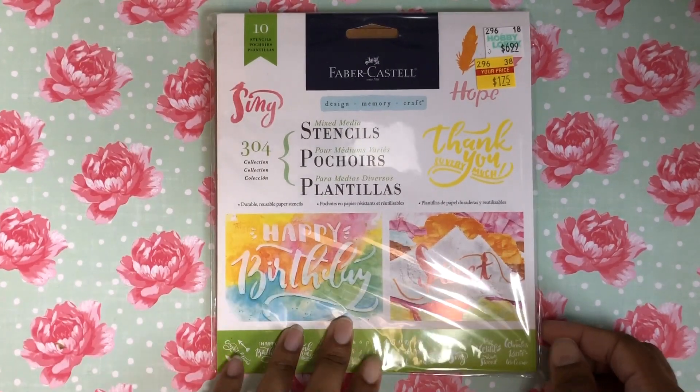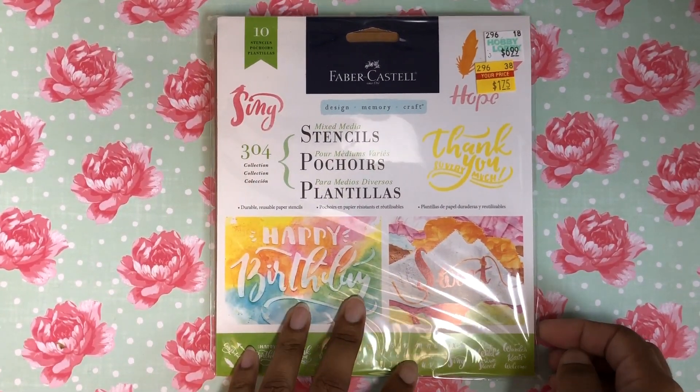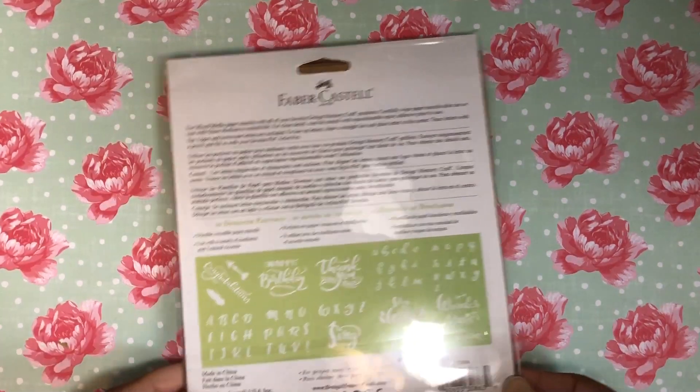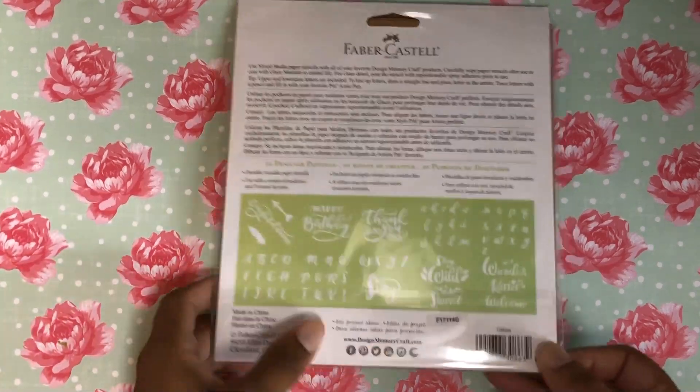I got these stencils — I passed them up several times, but I saw one left in one of the stores I went to today and it was a dollar 75, so I just went ahead and got it.